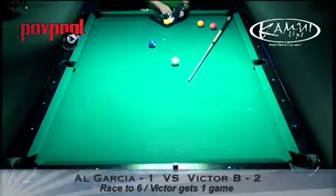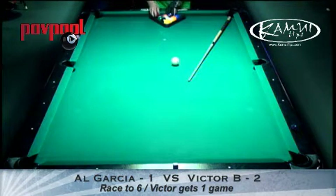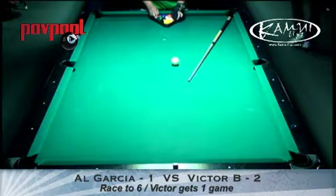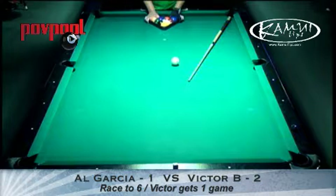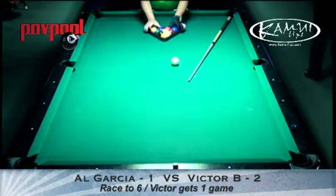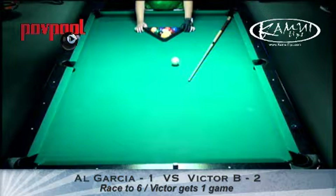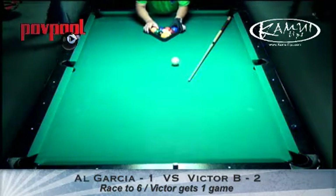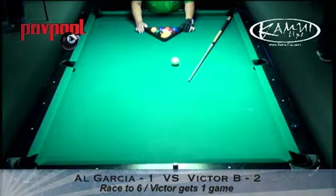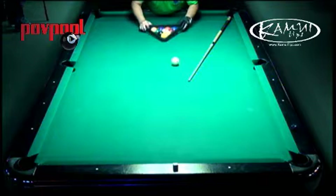I think this is going to be a close match. If these guys were both playing on their game, really playing on their game, I would have to give Al the edge on it. But they both play smart, and that bank shot that Victor shot on the nine was a very savvy play.